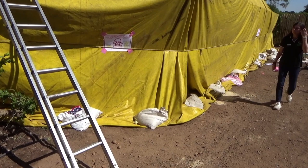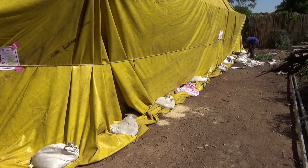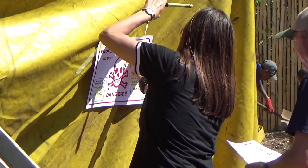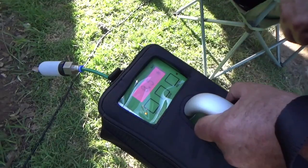Then comes the inspection. The structure is inspected to ensure all possible leaking points, like small holes in the tarp, are sealed and that the tarps are secured. A rope is pulled around the structure and pulled tight to prevent billowing should the wind come up during the fumigation. Danger signs are placed and all staff are accounted for.